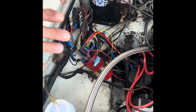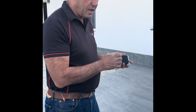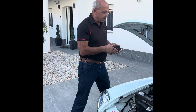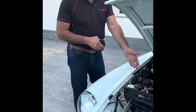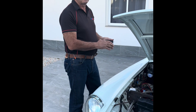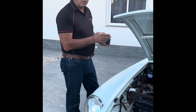Next, you turn the box on and set your advance offset to whatever you want your initial timing to be. On this car we want 10 degrees, so you turn it on, set the advance offset to 10, then come out. With the distributor already locked out, you start the car and set your timing with the timing gun to 10 degrees. The car is now synced to the box, so you can adjust your initial timing on the box and there's no need to ever touch the distributor again.